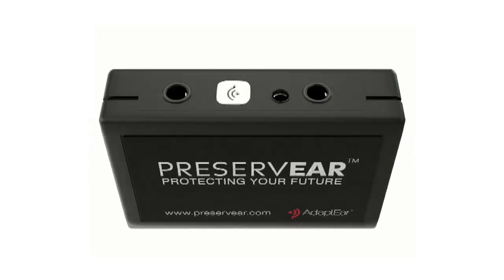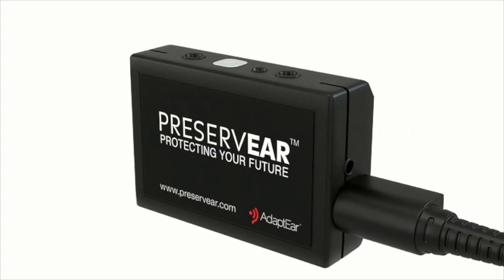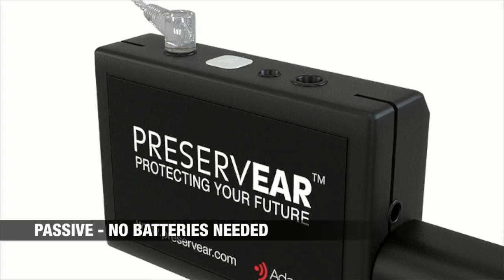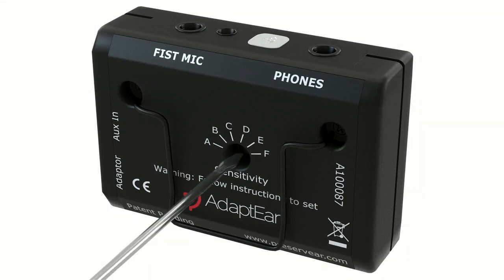PreserveEar is light, compact and easy to use. The device plugs in between your monitor output and your in-ear monitors. The unit is passive, so there's no need for batteries. Configure the settings once and it's ready for use — pure plug and play.